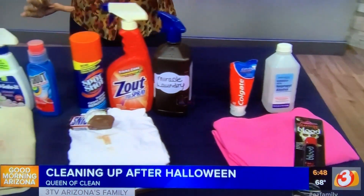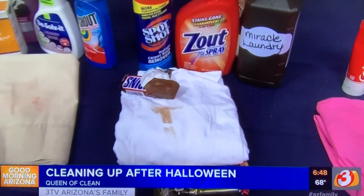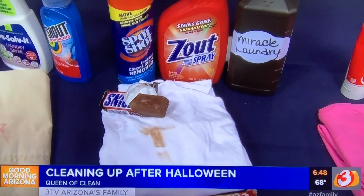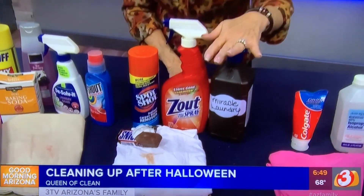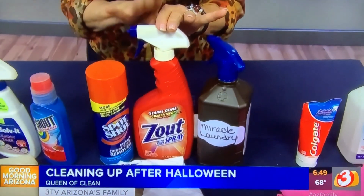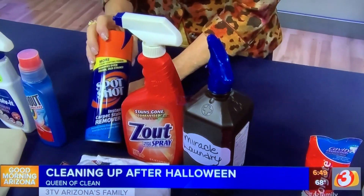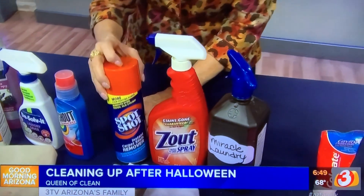Now chocolate. Maybe your little ghosts and goblins aren't the only ones with chocolate — maybe mom and dad got a little all over too. We're going to take two parts of hydrogen peroxide, one part of Dawn Original. That becomes the queen's miracle spotter. It'll take it out. One squirt, work it in, laundry as usual. You can also use something like Zout if you have it, and you can even use SpotShot Instant Carpet Stain Remover. It does a good job.